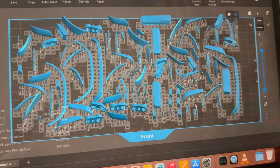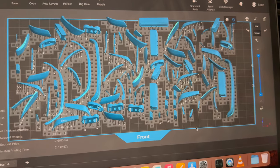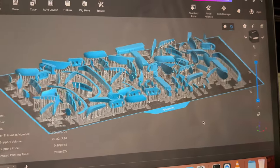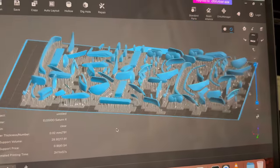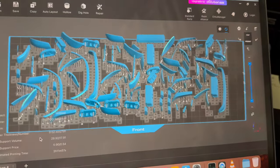Since printing clear parts is kind of a pain in the butt, I grabbed every headlight and taillight I was working on for several projects, or anything I might be working on in the near future. So here's all the headlights and taillights all on one sheet, and I sliced it — it's going to take two hours to print.